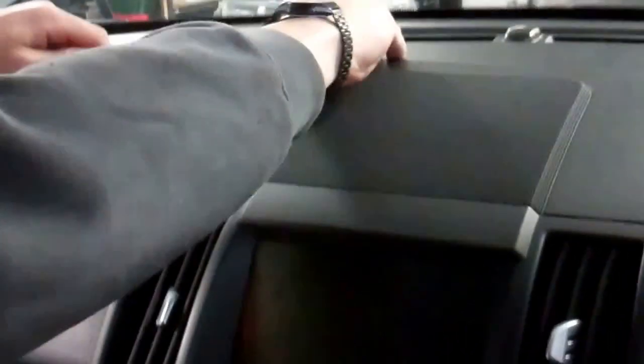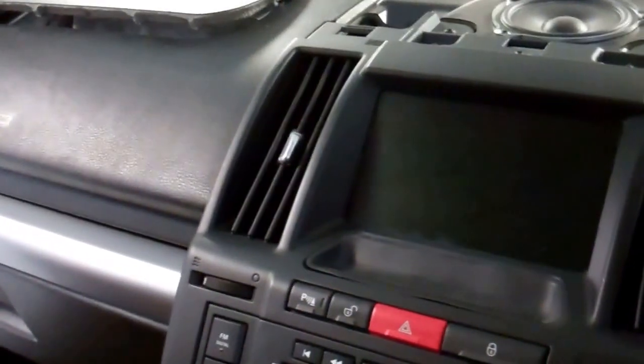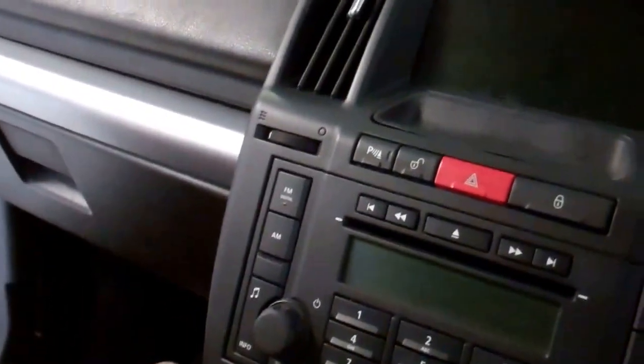We'll get that little speaker grill off first — it just pops off. There you go. Look at the size of that speaker! It's got three clips at the back, those little metal clips that locate in and hold it. That's that one gone.